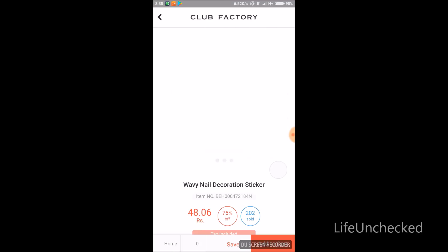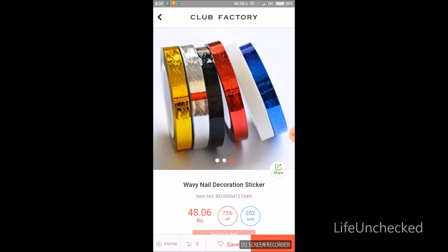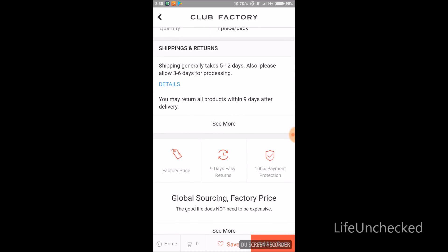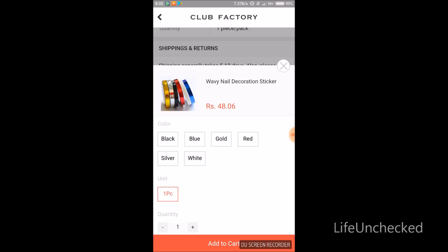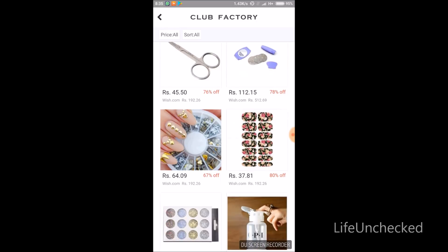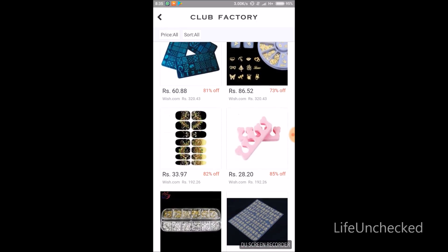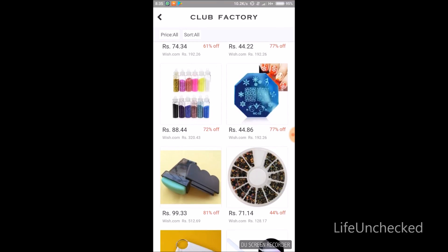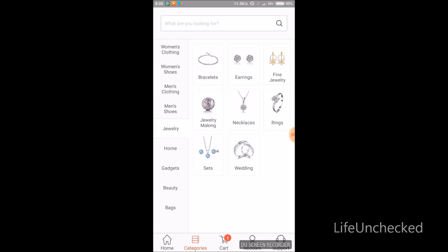For demo purposes, I'll show you how to order. These are some men's items. You can check out the reviews, select the color you want, add the quantity, and then add to cart. We'll also add one more item — let's look into earrings.